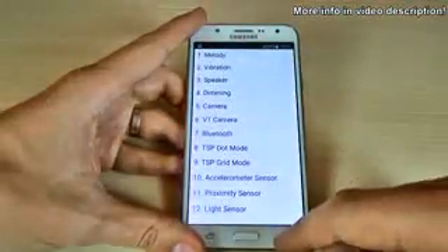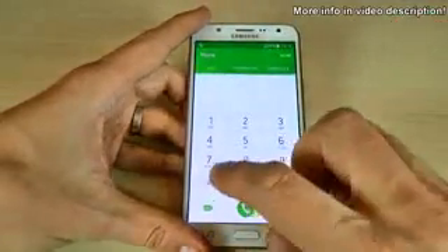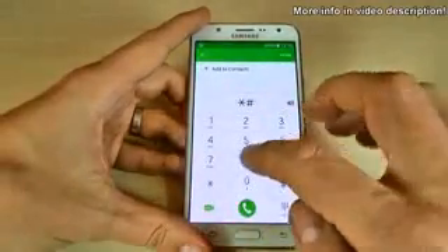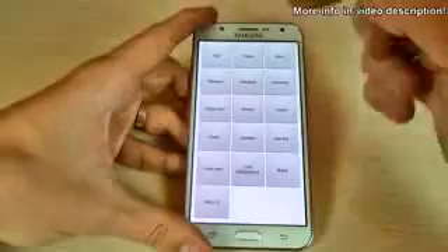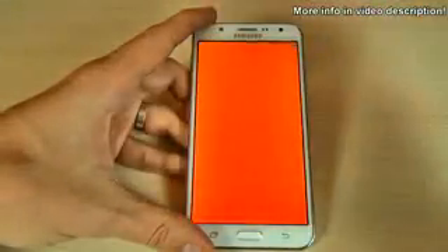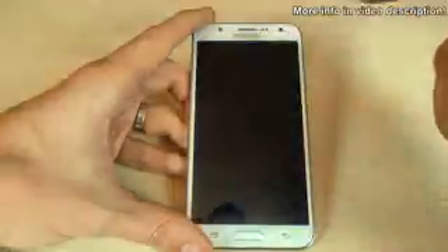Let's go back and try another code — this is the test mode code. Just type asterisk hash zero asterisk hash. We have here some tests for your LCD: the red color, the green color, the blue color, the receiver test, and the vibration.